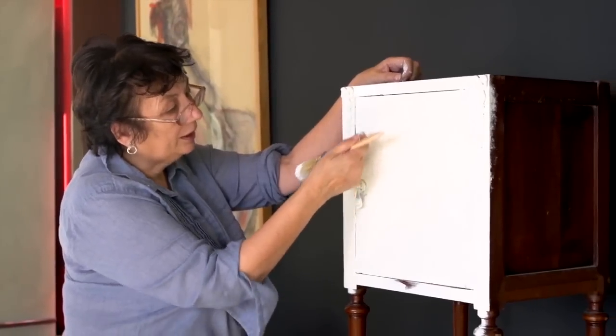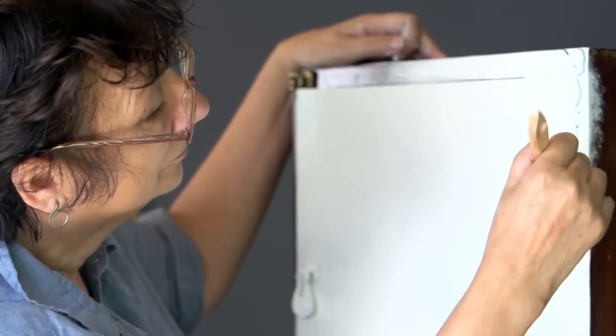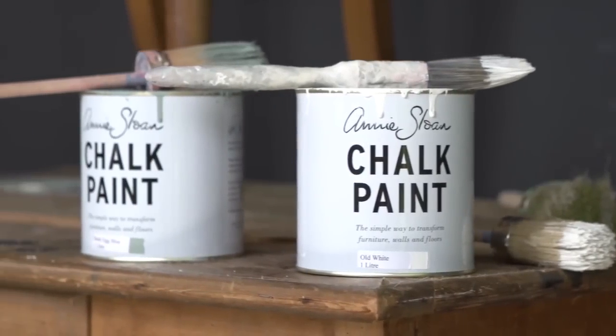Can you see that bit there where the paint is thicker and it's more three-dimensional? You'll now need to wait approximately 20 minutes for the paint to dry, depending on the temperature and the thickness.